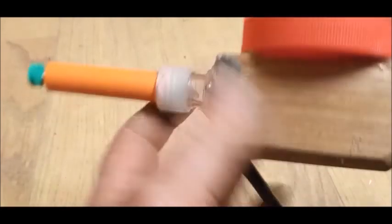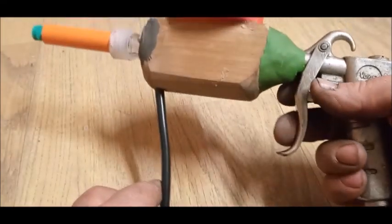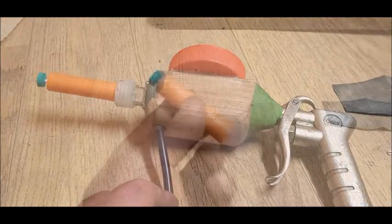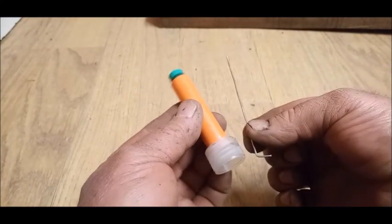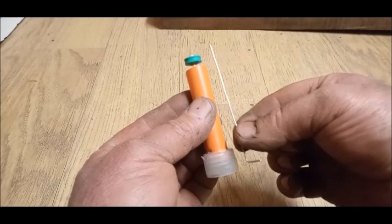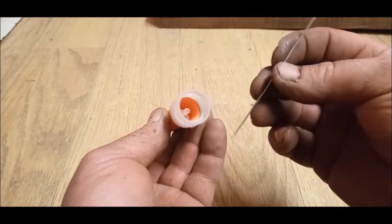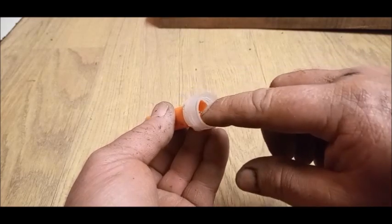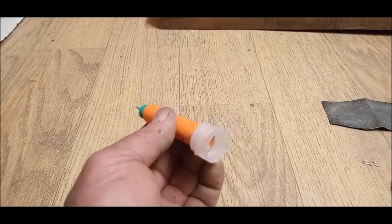Así va a quedar. Lo verde que ven allí es plastilina epóxica. Bueno, este es el electrodo — no tiene mucha ciencia: un alambrito doblado, eso es el electrodo. Eso es lo que hace que el polvo se ionice cuando pase por ese conducto — el polvo adquiere cargas estáticas.